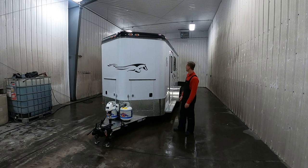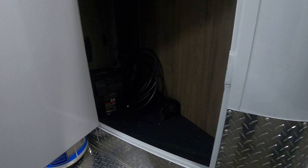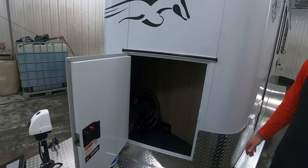I just want to do a quick walk around on the outside. I went ahead and added some storage, trying to utilize every inch of space and keep everything as compact and as short as possible. This trailer is 5,200 pounds and has a tongue weight of only 600 pounds empty.